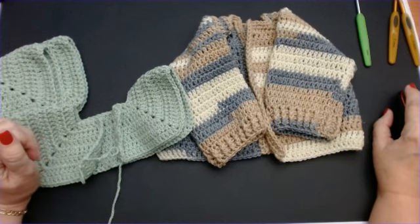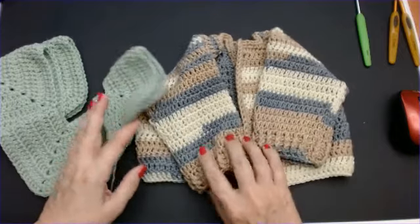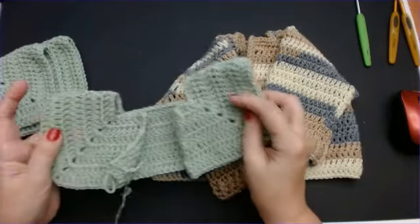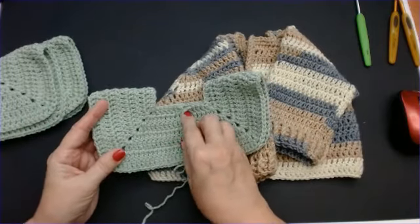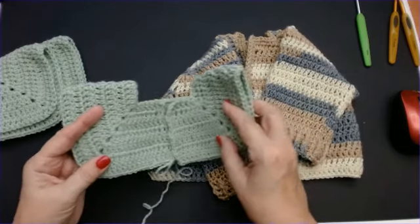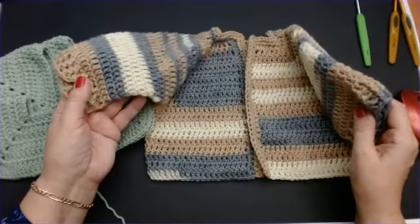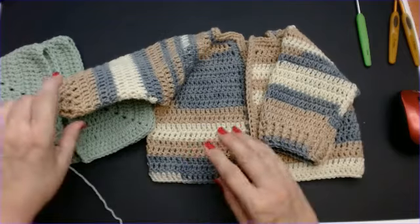Hello everyone and welcome back to my channel. Today I'm going to show you how to make this little cardigan. I'll show you how to make the square yoke, and then I'm going to show you how to do the rest of the cardigan body.